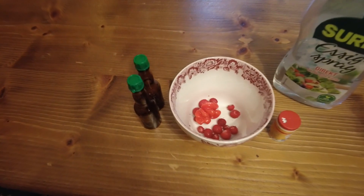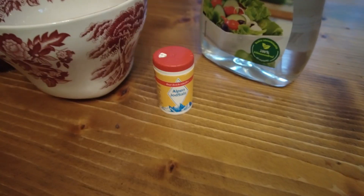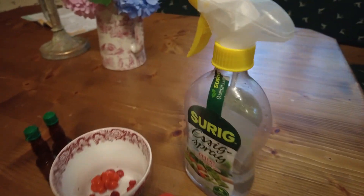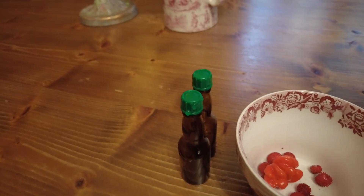I've got the ingredients ready — we're gonna have the habanero, the wild strawberry, a little salt from the salt mines around here, and some vinegar. They go into these two bottles which I prepared earlier.